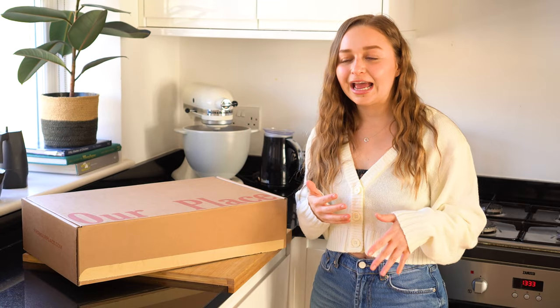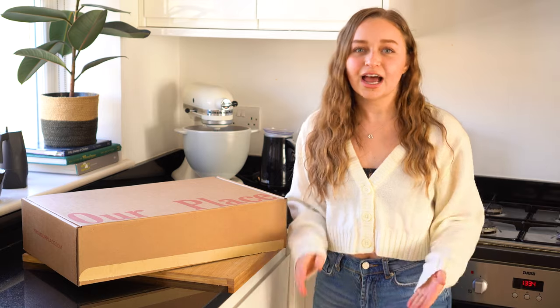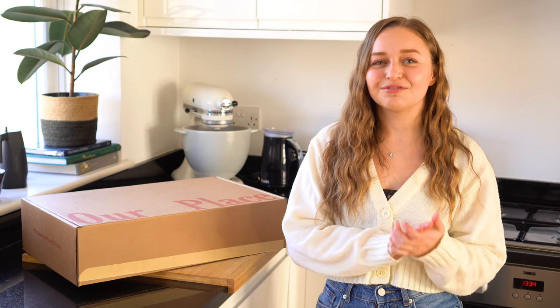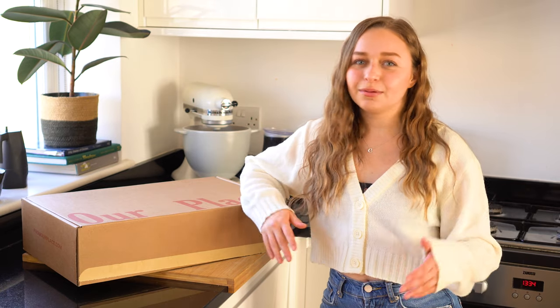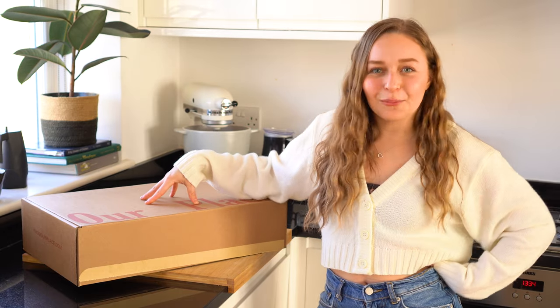I'm based in the UK and the shipping took a few weeks. In the States I know it also takes a little bit of time. A while ago I actually gifted my best friend a blue Always Pan as a housewarming gift and keeping up on the tracking, it took a while to get there. But yeah, let's unbox this and see what it looks like.